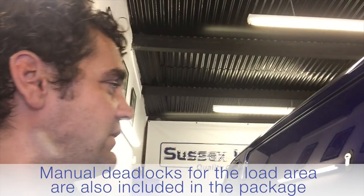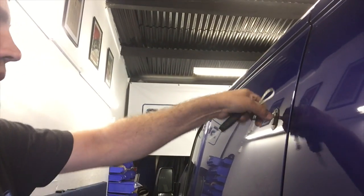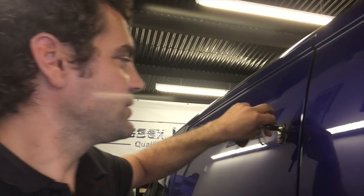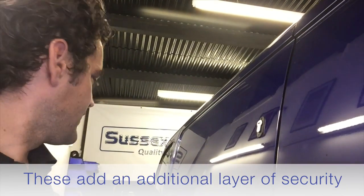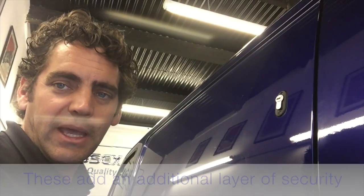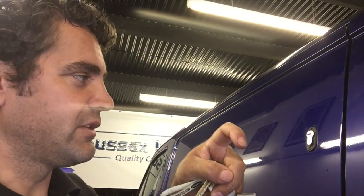We also fit manual deadlocks. These deadlocks, when you put the lock on, add an extra lock which is not controlled by the electronics of the vehicle — so this adds an extra mechanical layer of security. If somebody does manage to get the doors unlocked somehow, even with all that trouble we've taken, this is an extra layer. It just allows the door to open a millimeter or so, and that's it.